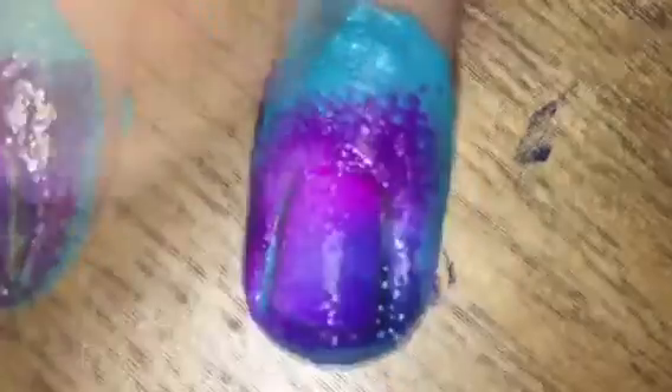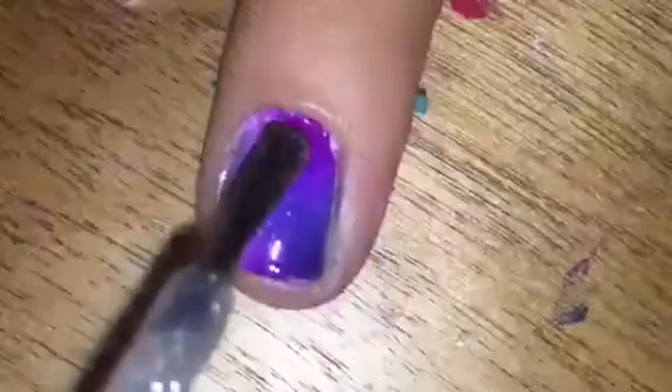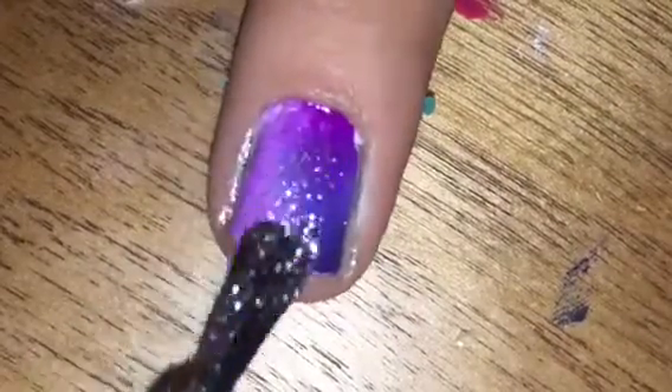I just dabbed that makeup sponge on my nail. Then, I just peeled off my latex to remove any extra polish around my nails. Then, I added a glitter top coat over my nail to look like stars.